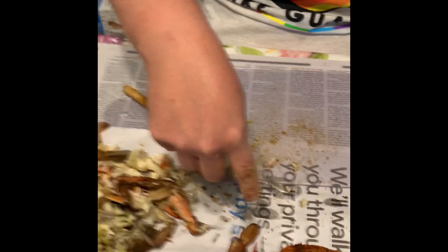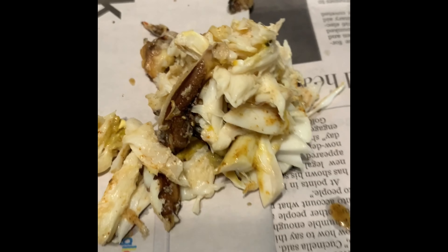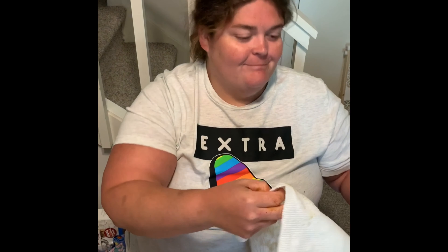From a crab, we get a wonderful pile of pure, wonderful crab meat. Great. Thank you, Charlotte. You're very welcome.